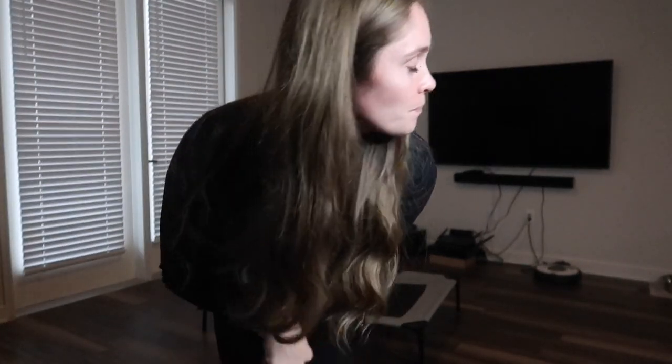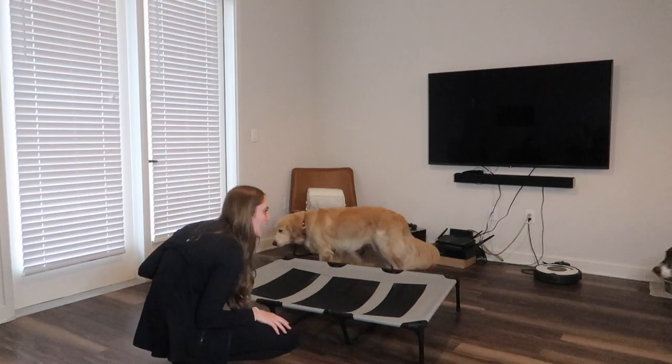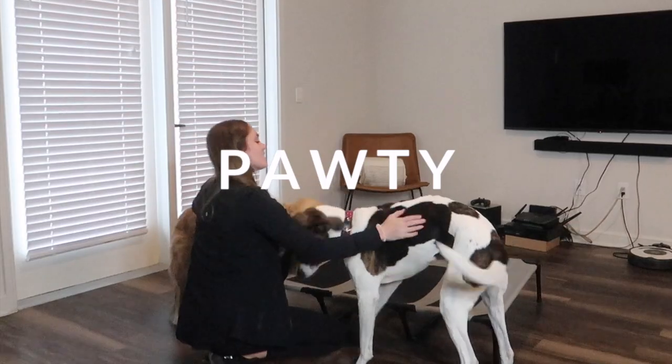Hey y'all, welcome back to my channel. If you are new here, my name is Taylor and I own my own personal training business in Dallas. I am also training to become a dog behaviorist, and I am super excited because I'm going to start filming some of the stuff I've been learning with dog training. We will need our model — let me get him — Marlon!